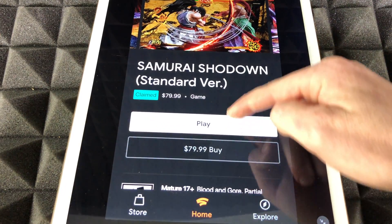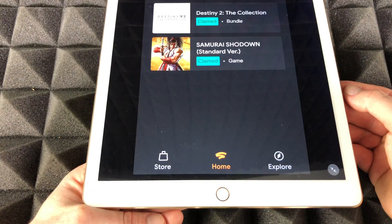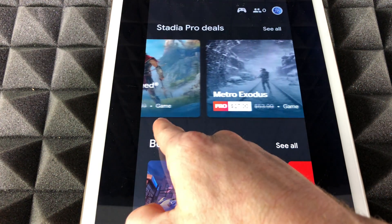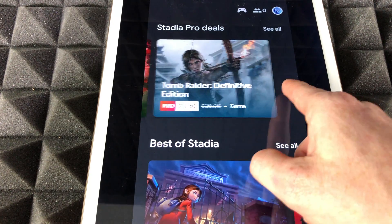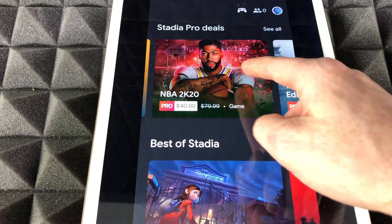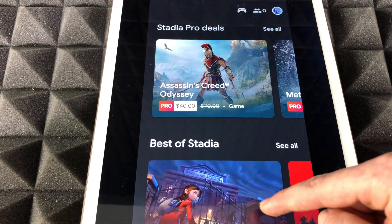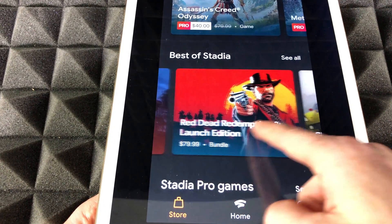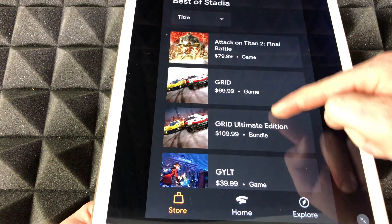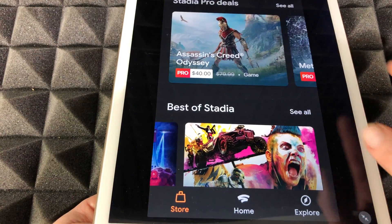If you're inside a game listing you can scroll down to see more information about it. There's also a Store section — if you want to purchase any games, go through that. These are Stadia Pro deals, for example one shows $26.99 discounted to $15.50, another is discounted from $40. Everything has a discount for Stadia Pro. Scroll down further to see the best of Stadia and all available games, or click 'See All' to view everything.